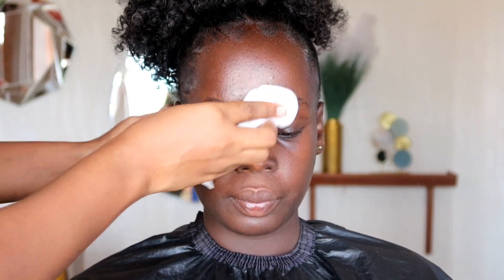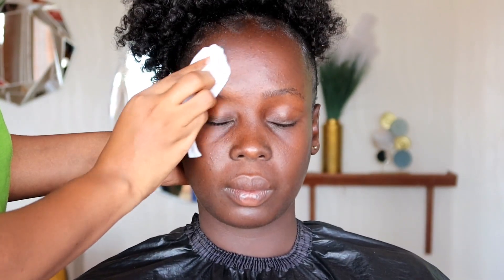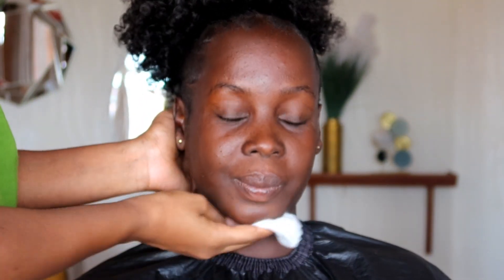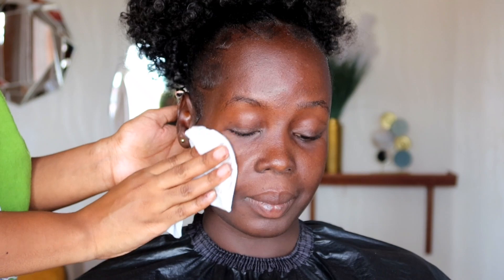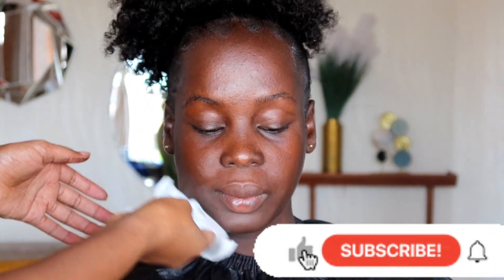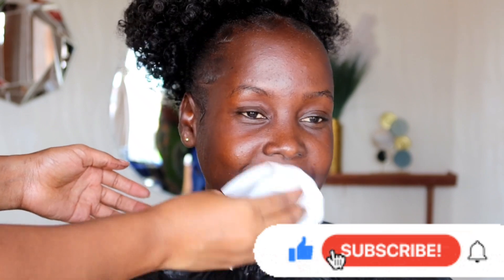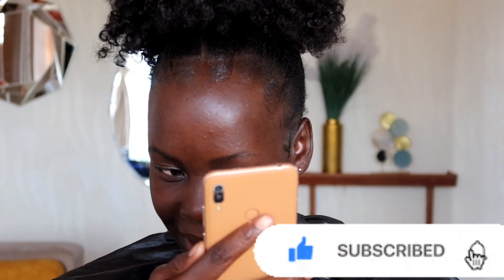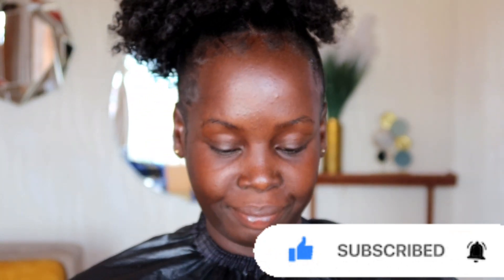Hello beautiful people, welcome back to my YouTube channel. My name is Rosina Sharon. Merry Christmas, I hope you've had an amazing Christmas and happy holidays, happy new year — it's about to be 2022! Today I am doing makeup on this very beautiful soul over here. Kindly subscribe, share your thoughts in the comment section down below, I'll be reading all of them, and if you like the video give it a big thumbs up.